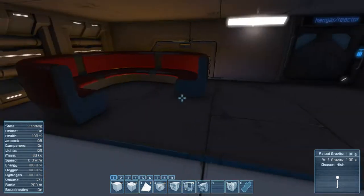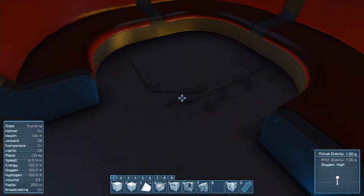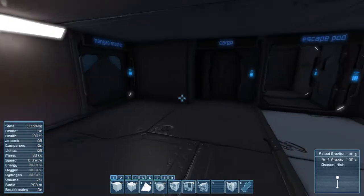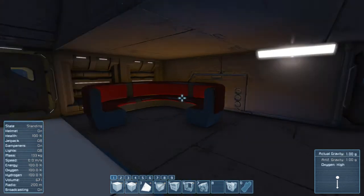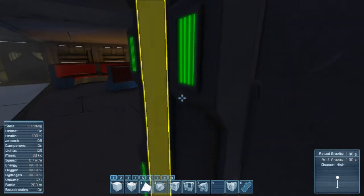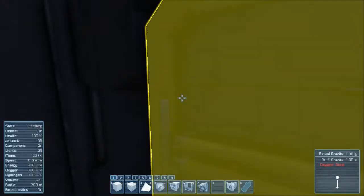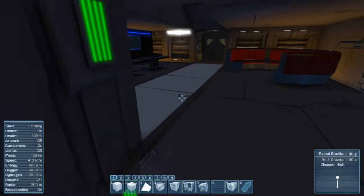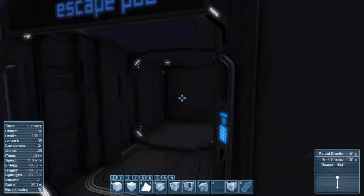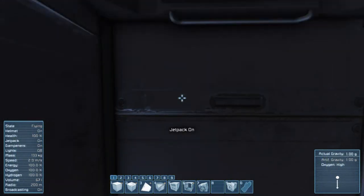In here you've got your crew area — some kitchen over there, your seating area. In Star Wars Rebels they have like this red couch which goes around, with a round table in the middle. I couldn't find a mod that allowed me to place a round table there, but it's close enough. You also have like a storage closet in the Ghost, and this basically gives you access to the entirety of the ship.